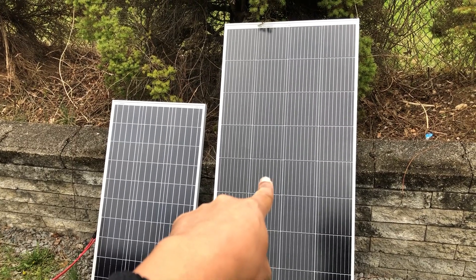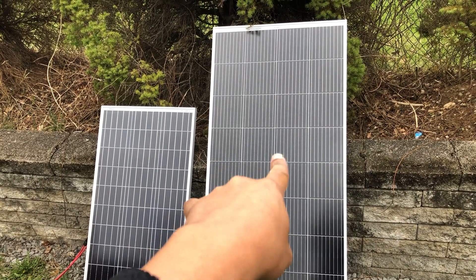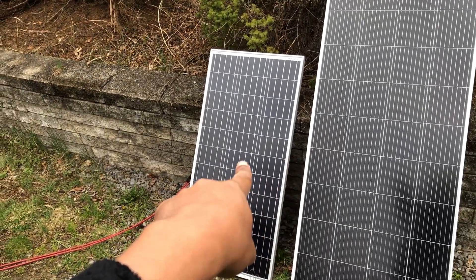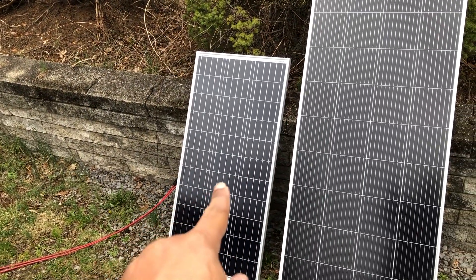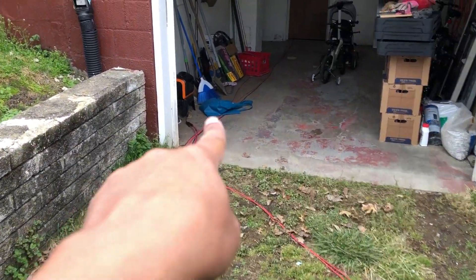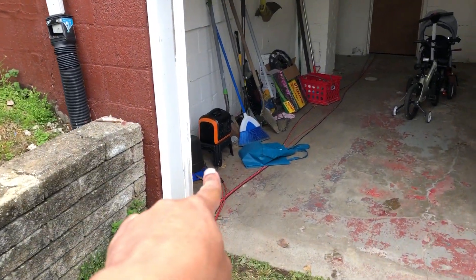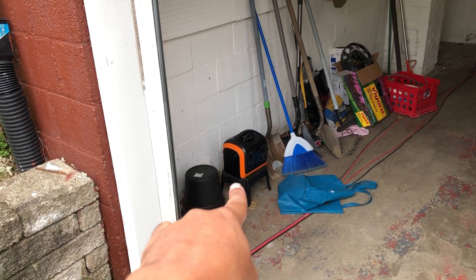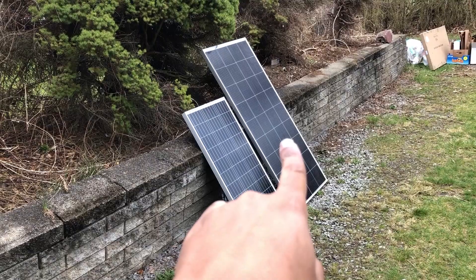Let's talk over-paneling. This is my new Bougerv 180W 9BB panel, and this is a Renergy 100W panel. Right now I have this Renergy hooked into a power station — it doesn't charge from solar — but I would have it hooked into one right here, charging at maybe about eight watts.